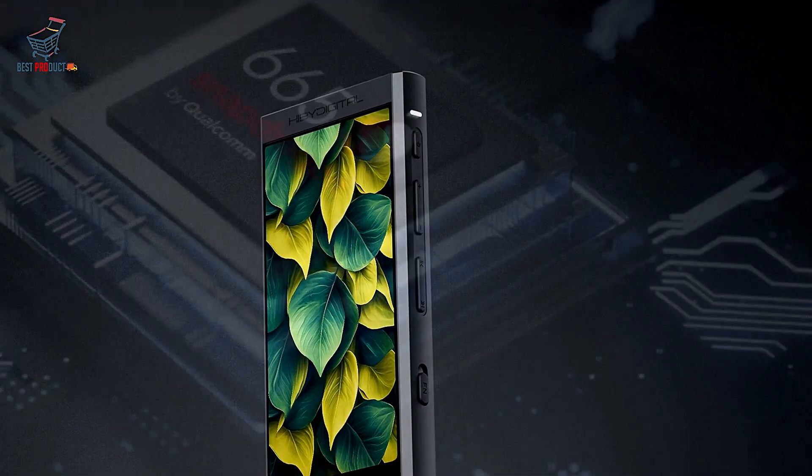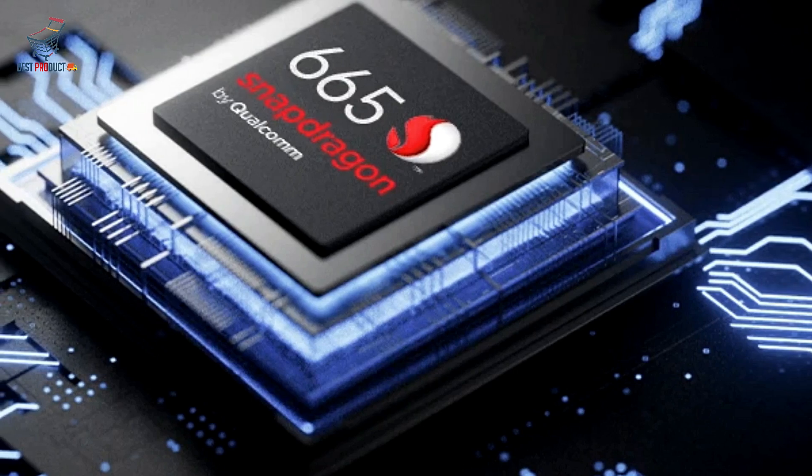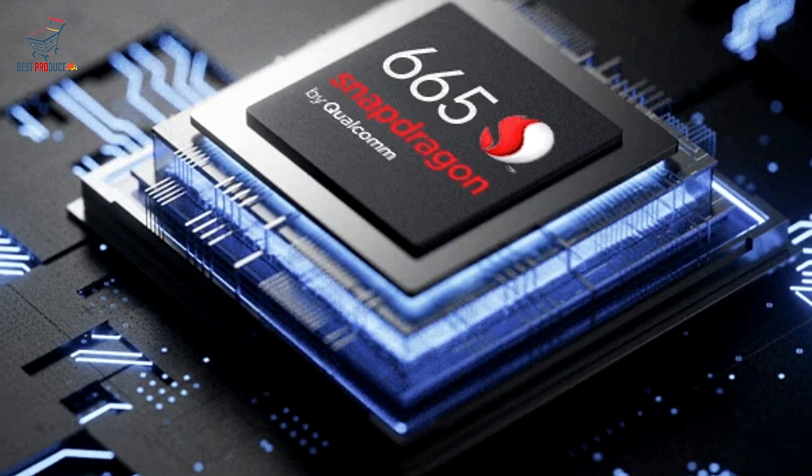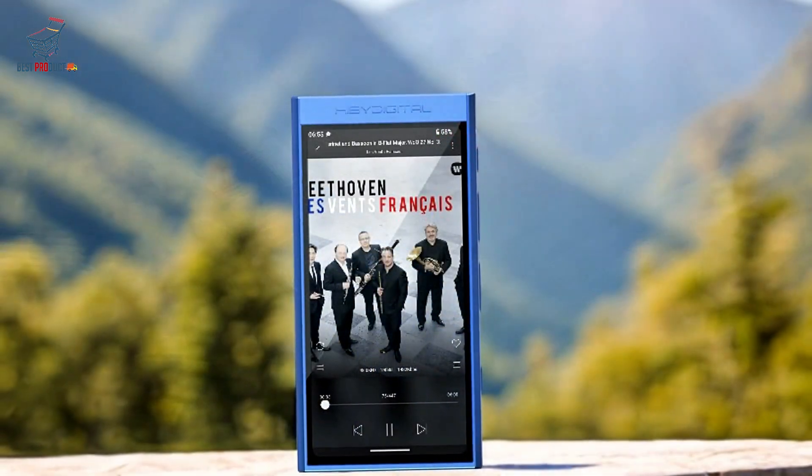Memory and Storage: The HiBM 300 comes with a standard configuration of 3GB RAM and 32GB internal storage, providing ample space for a large music library and smooth multitasking.